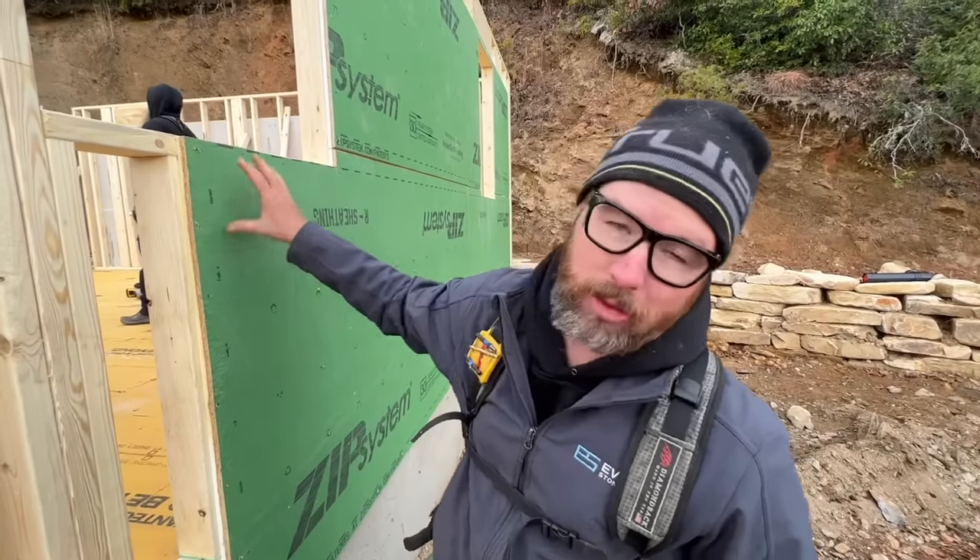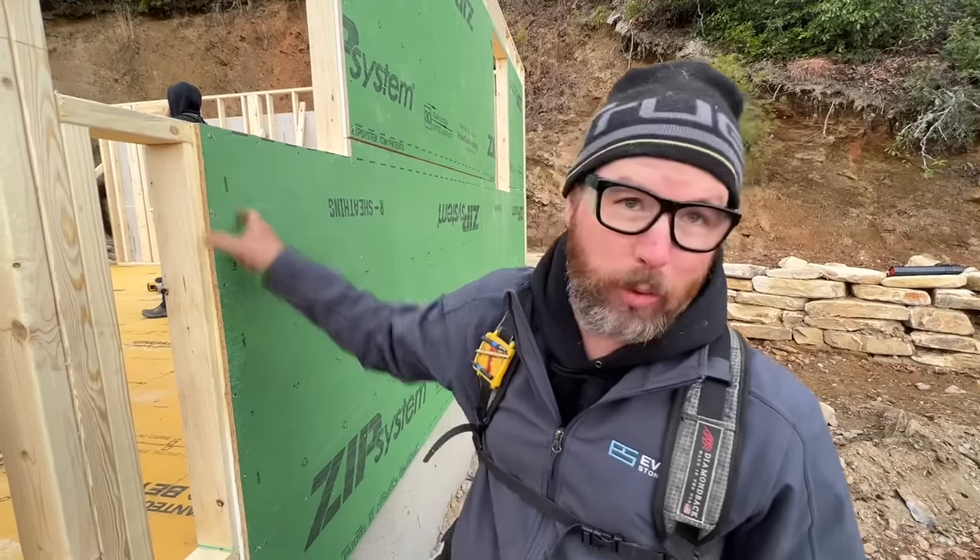One other thing about this zip R sheathing: you tape the joints with zip tape, but you have to have it on the job site to do that. I forgot to order it with the zip board — kind of a rookie move. I ordered it early with our floor system just because I wanted to stack it in the corner, then forgot to order it again with the wall material. So they have it, it's just not here. We'll get up and I'll do that on a ladder later.